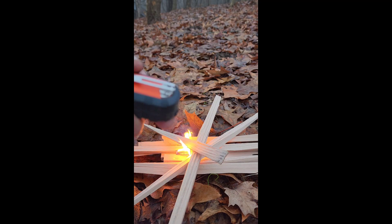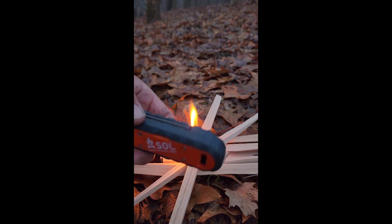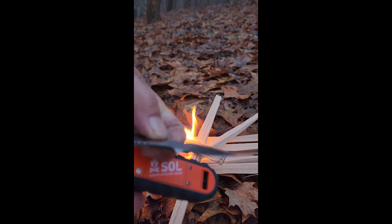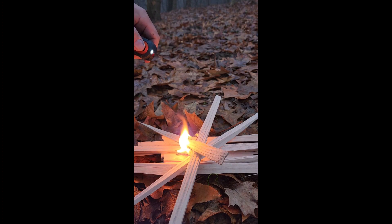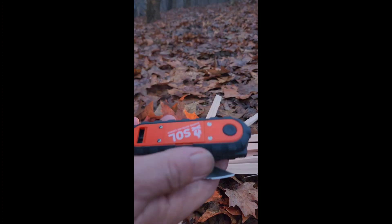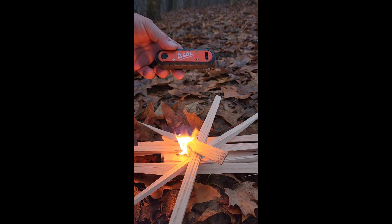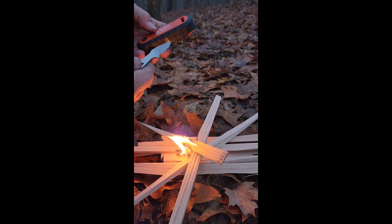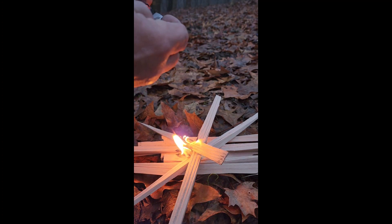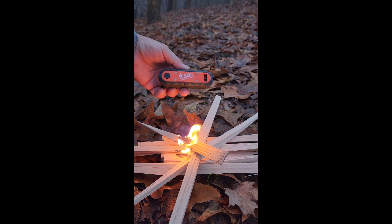It's got a pocket clip, a whistle, this knife, and a flashlight.